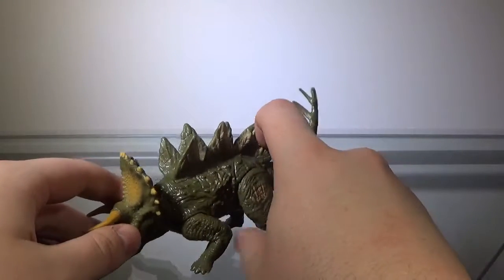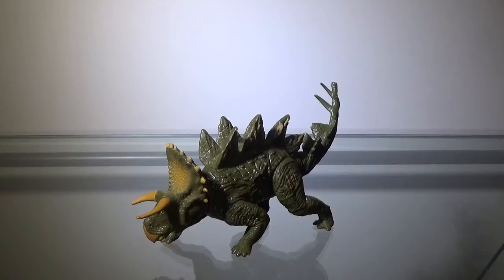Other than that, that's pretty much it for the sculpt. There are a lot of things that are wrong with the sculpt, but for the most part it's not terrible, so the sculpt gets a pass and a half.